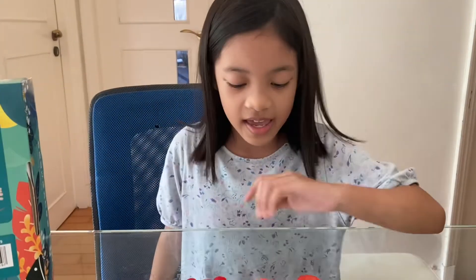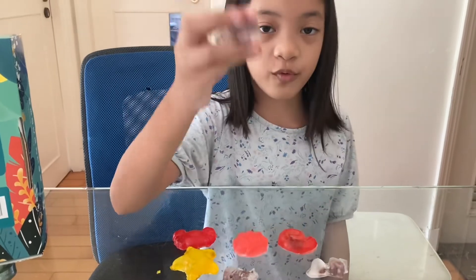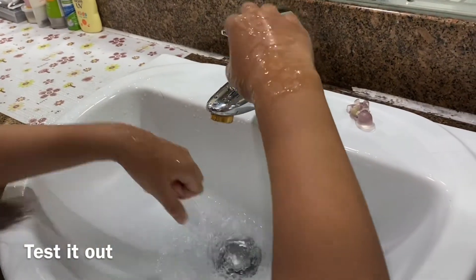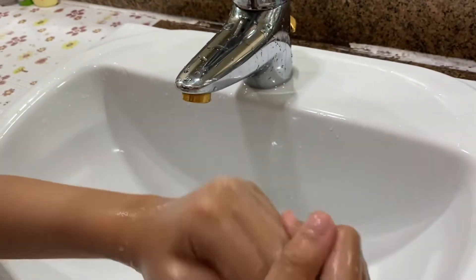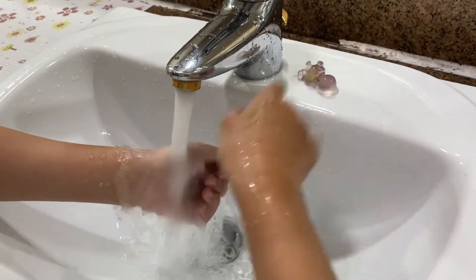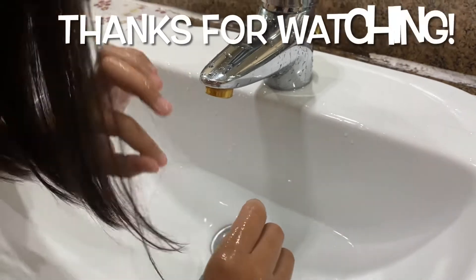Here you can smell them. But the plain ones smell even better. Smell it — yummy! It's not yummy. Now we're going to choose one to help me wash my hands. This one is my favorite dinosaur. Let's go wash hands. Now we are finished testing the soap. Thank you for watching, bye bye!